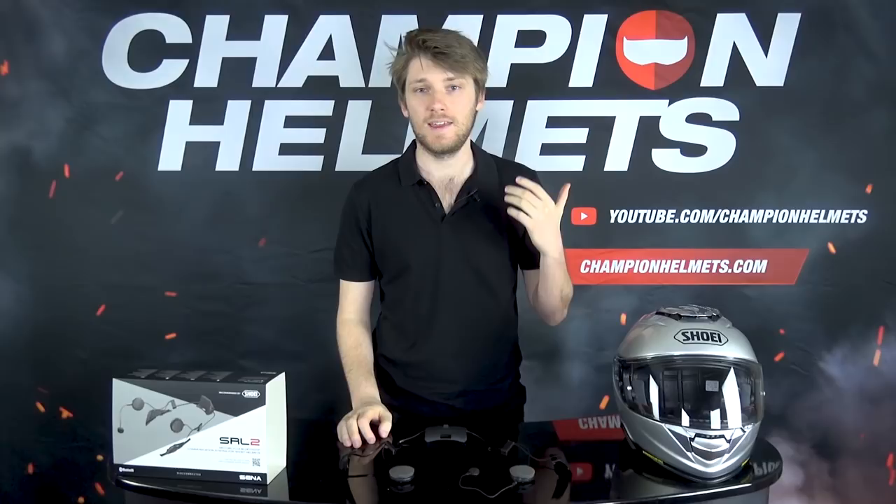Now I've taken the Senna system out of the GT Air 2 - a good time to run through some specs. First, it has 1.6 kilometers of range, or about a mile. I'd take about 10 to 15% off that for real-world variables, but it still has fairly good range. It supports up to 8 people in a network, so you can chat with up to 8 of your mates. It also has a noise cancellation feature to cancel out background noise - great if one of your mates won't close their visor.